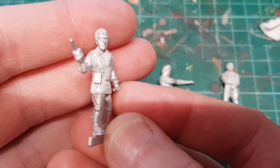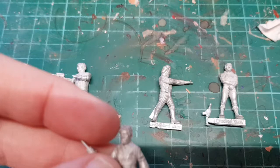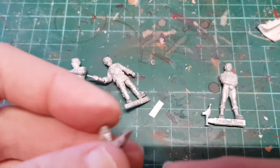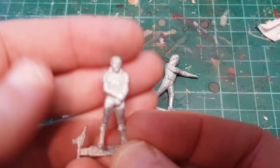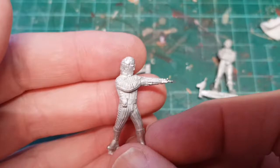I've got Blake in his season one/season two green welly outfit - I'm going to have to work out some way of doing a curly lead, probably some fine wire. We've got season four Avon with clip gun, which looks really clean crisp casts. We've got Travis Mark One - Stephen Grief from season one, looking all broody. Then we've got Travis Mark Two, the wonderful Brian Croucher, shooty shooty bang bang.